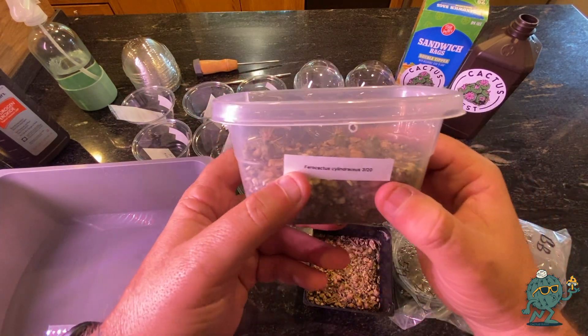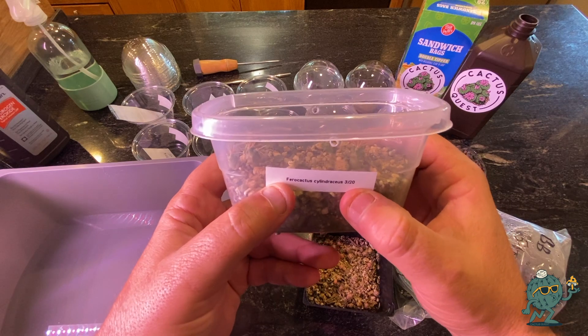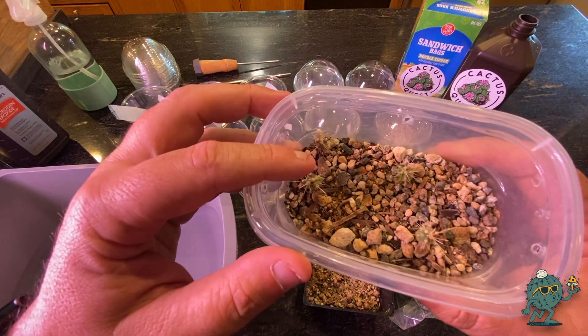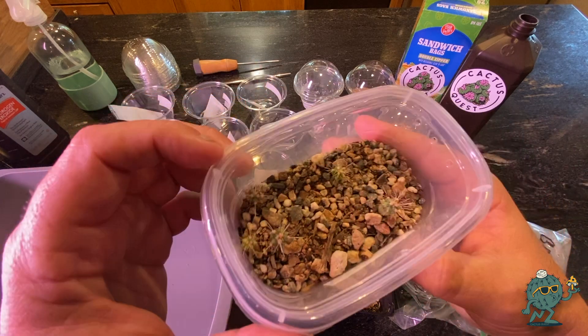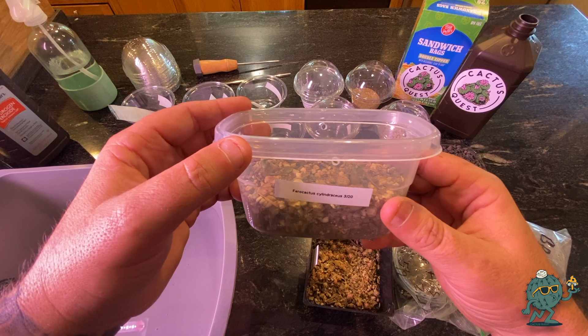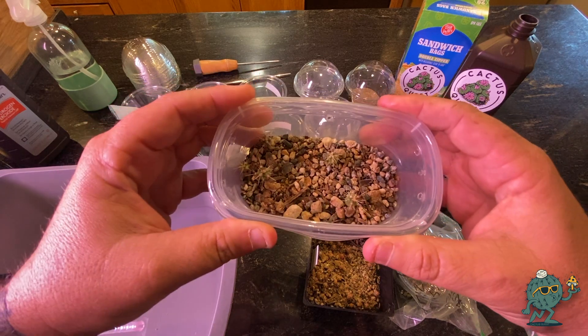Here are some cactus I started growing — these are Ferocactus cylindraceus. They are now about four months old and as you can see they're starting to get there; they've got some spines, there's about five or six of them. Although this is not the same container I'm going to use today, this is the goal: we want to grow cactus from seed.